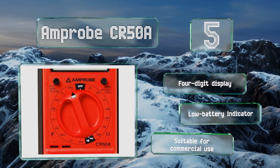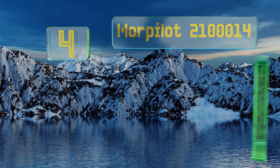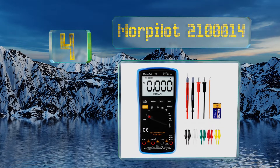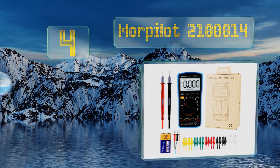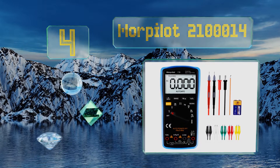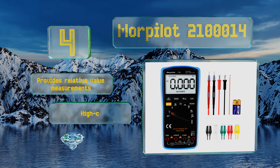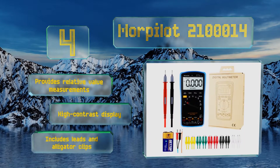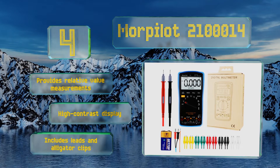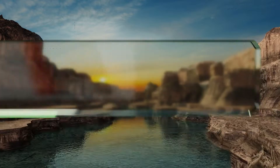At number four, the Morel Pilot 2100014 is an auto-ranging model that also allows experienced users to set the range manually. It's rated as a category four tester, meaning it can handle the largest of voltages, making it suitable for practically any application. It provides relative value measurements and is equipped with a high contrast display, leads, and alligator clips.